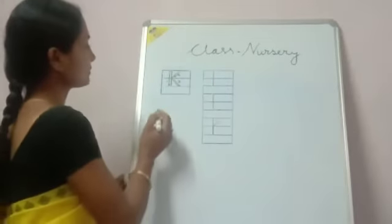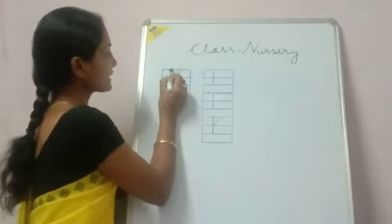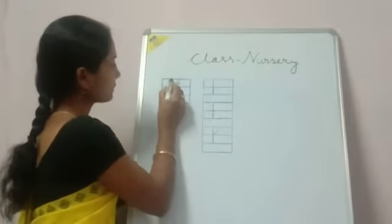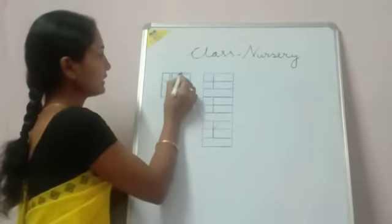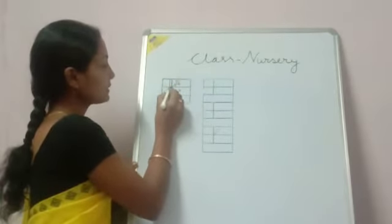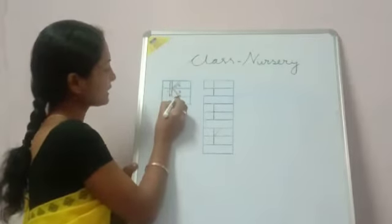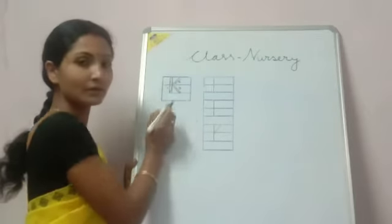Here I have already written the letter K. First you draw one standing line starting from the top line to the base line. Then the next step is drawing a slanting line, starting from the top line to the middle line. Then one more you draw one slanting line starting from the middle line to the base line.